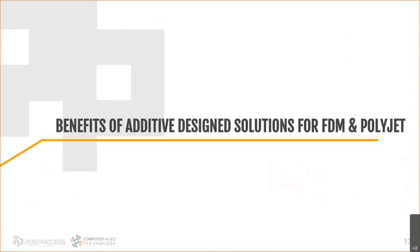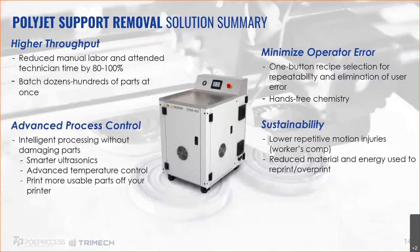Now let me dig into the benefits of having a system specifically designed for additive — specifically for PolyJet and FDM. Starting with PolyJet, this system is called the DEMI, designed from the ground up not only for additive but specifically for PolyJet. Some of the biggest benefits include higher throughput — you can reduce manual labor by 80 to 100 percent. It's no longer one person in front of one part blowing off support material. You can batch dozens or hundreds of parts at once, hit play, and walk away to do something more profitable for the company.